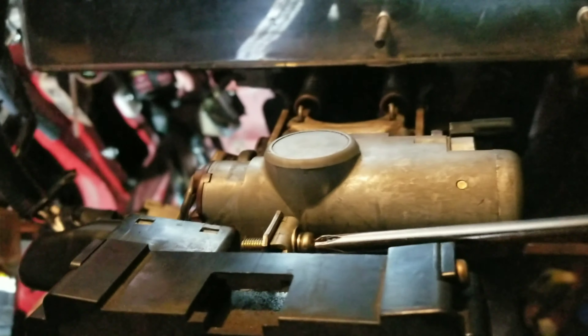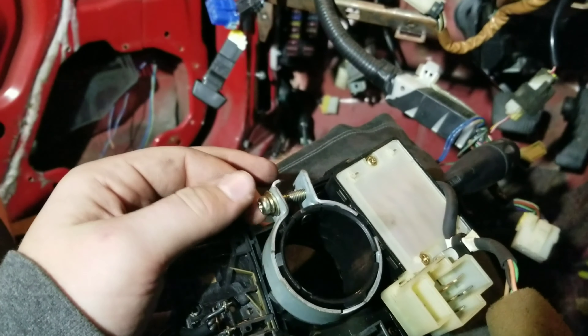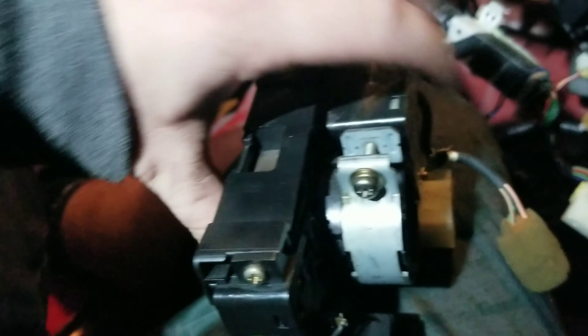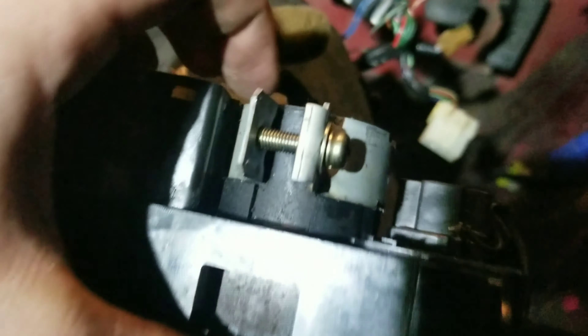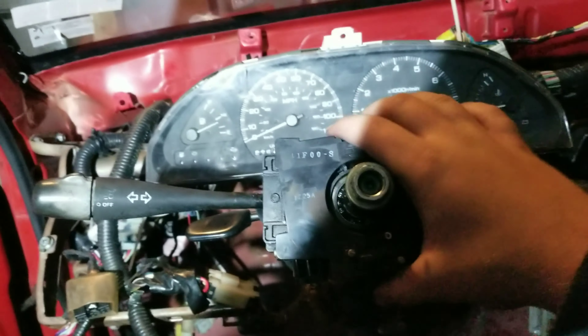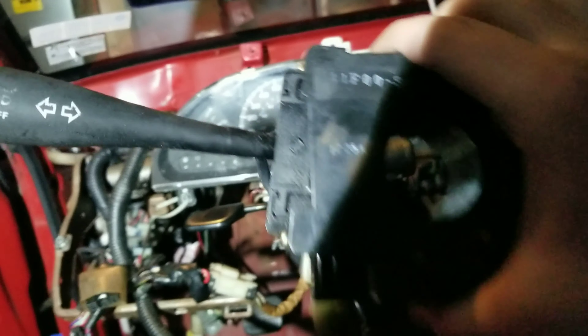There is one screw on the back here — take this out and the whole thing is gonna slide off. After you have the screw out enough, you can see this little tab in here — that's how it's on there. Look up behind it, you can see the tab right here. Just use a flathead screwdriver and pry outwards and it'll pop up, then it just slides off.